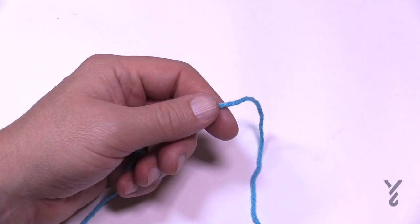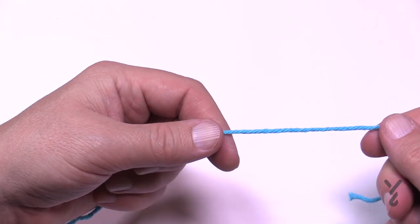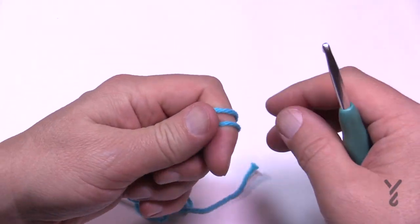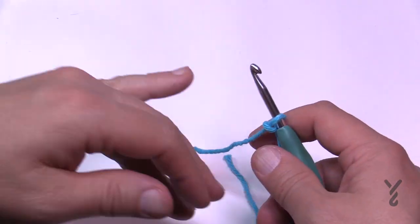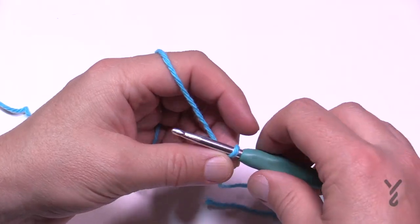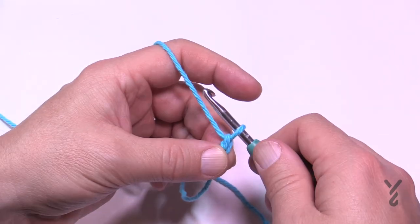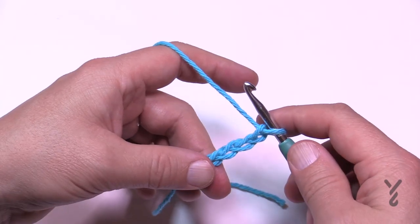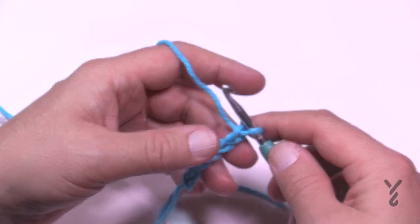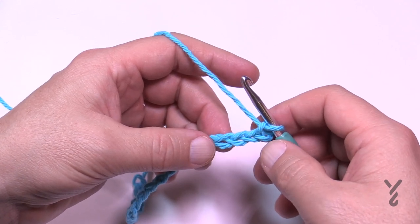Now I'm going to demonstrate it with Bernat Handicrafter yarn — this could be Lily Sugar and Cream or Peaches and Cream. Create that slip knot and you'll be able to see the stitch work more clearly this time. Put it onto the hook and then chain 103. Go all the way to 103 and meet me back here in just a moment. Once you have your 103, you're just going to start and go across your chain.